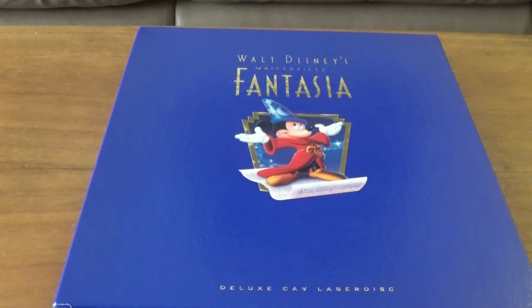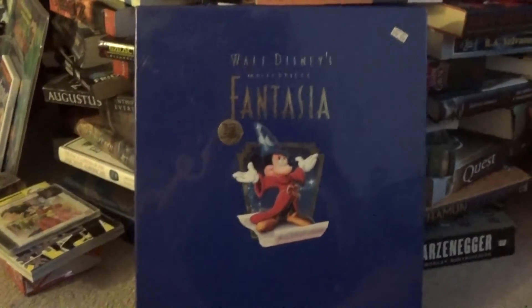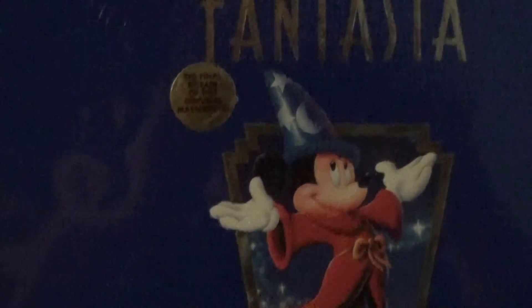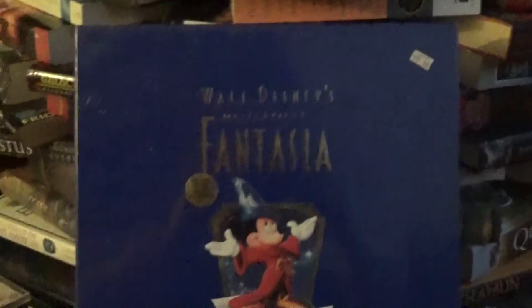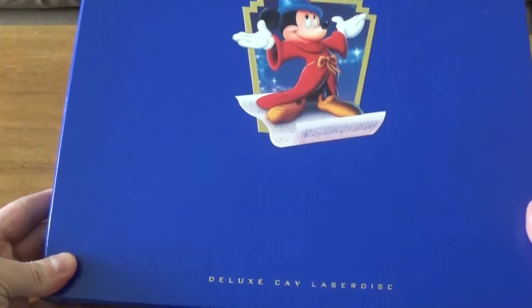Hi guys! Today I'm going to be doing an unboxing of this beautiful deluxe Laserdisc box set of Disney's Fantasia. We actually found it brand new and sealed, but open it up right away and check it out because this is absolutely amazing. Probably one of the prettiest box sets of anything we have in our collection.